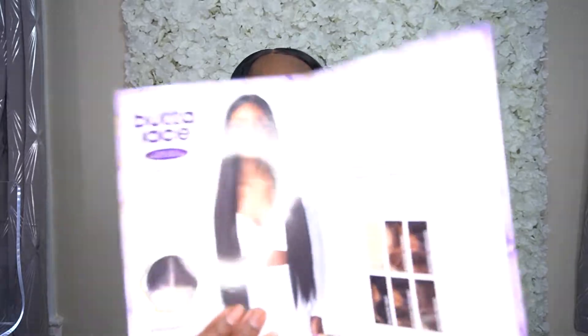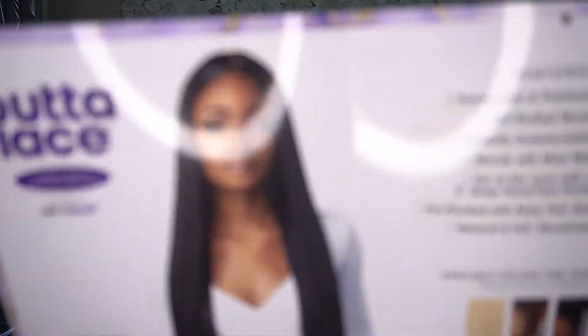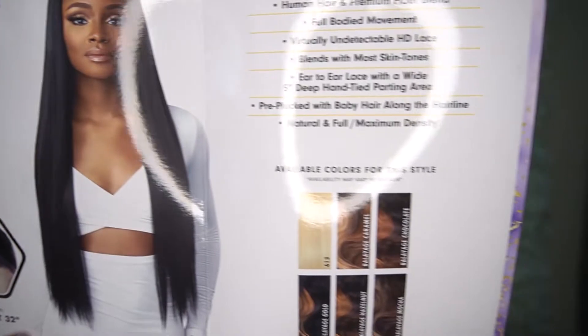It's a human hair and premium fibers blend. It has full body movement, virtually undetectable lace, blends with most skin tones, ear-to-ear lace with a wide 5-inch deep hands-high parting area, pre-plucked with baby hairs along the hairline, and natural and full maximum density. It does come in a bunch of specialty colors, and this is what the stock card is looking like.